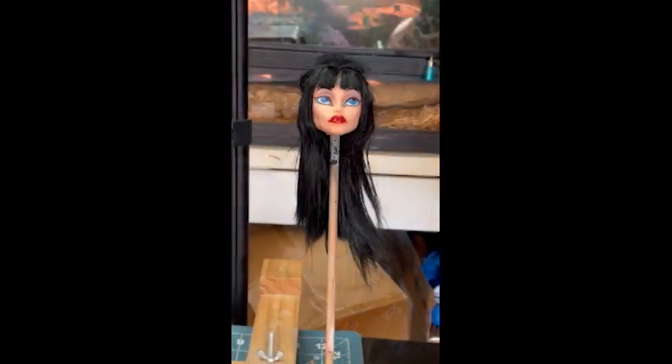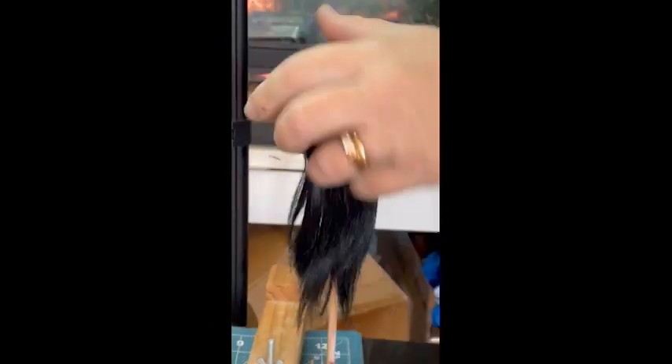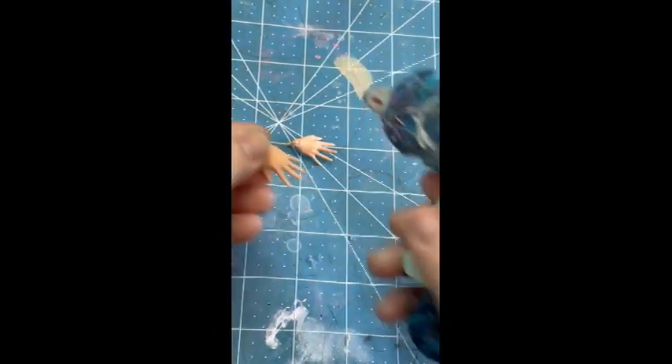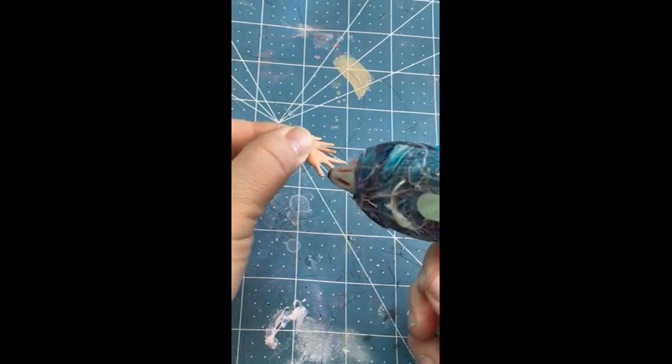It would be easier to do with a wig, I would think. Now let's trim up some of those ends a little bit, make a little bit more of a V look. And now we're going to give her some ghoulishly long nails using hot glue.